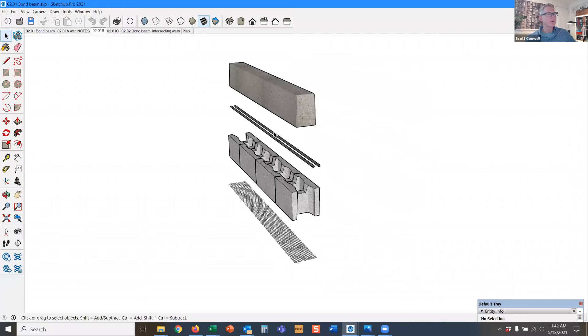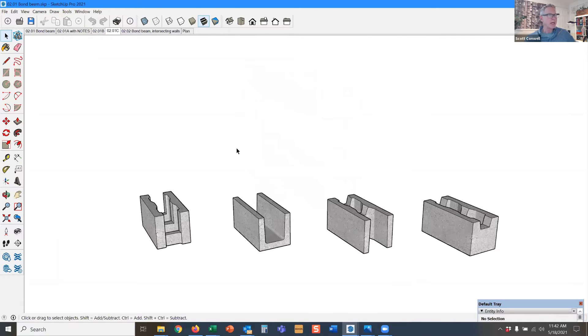And we've got a horizontal rebar — one piece, two pieces, three, whatever's designed, whatever you need. And then the grout goes around the rebar. So those are the components of a bond beam.